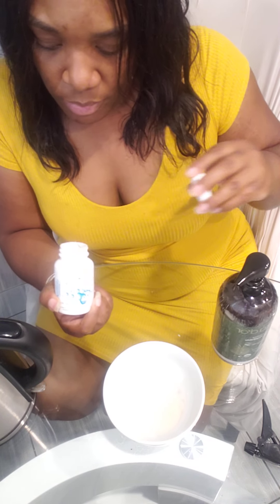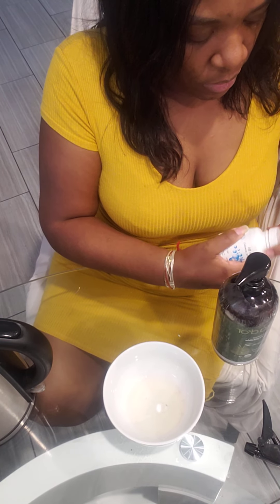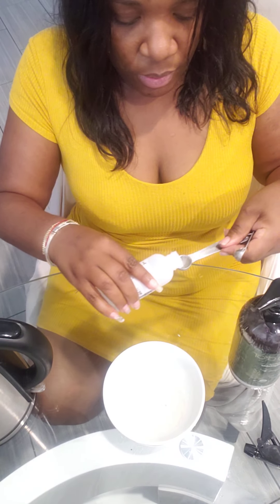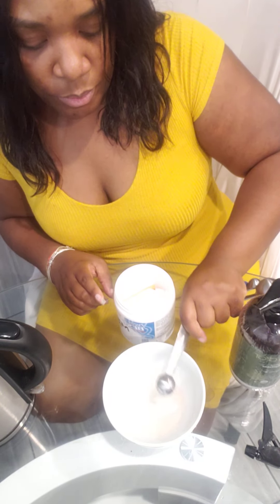Then I'm going to add the panthenol — about a fourth teaspoon of this panthenol powder. And with the propanediol, I'm going to add about a half teaspoon of that. And I am going to add the MSM powder — about a teaspoon of MSM. I'm going to dump that in there.